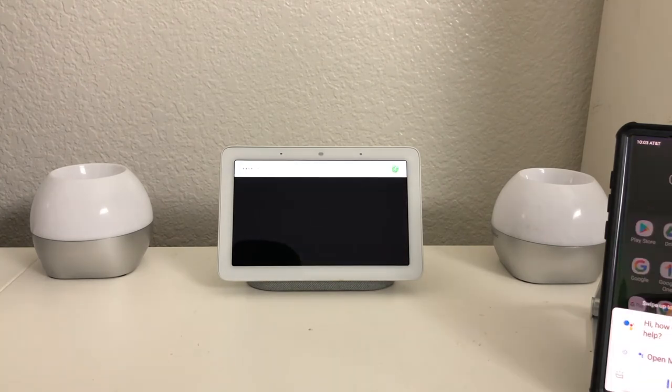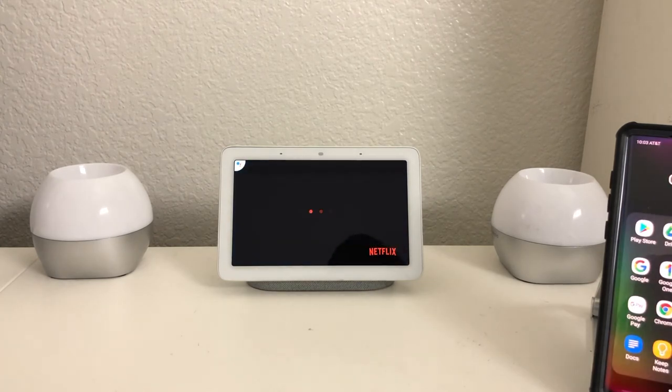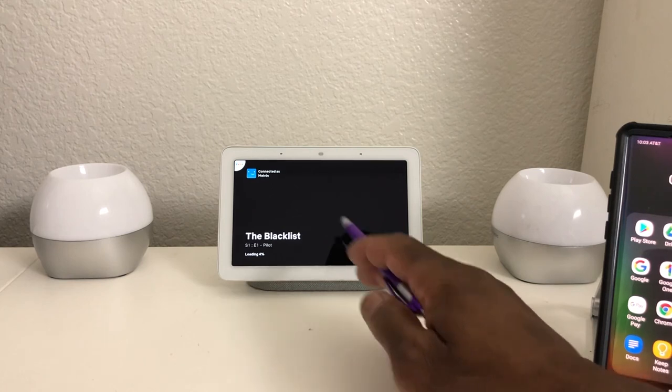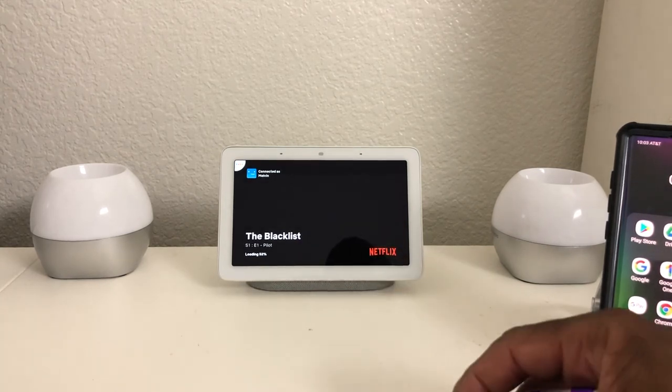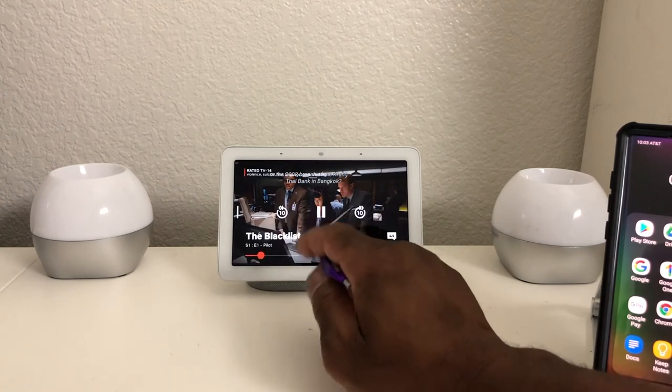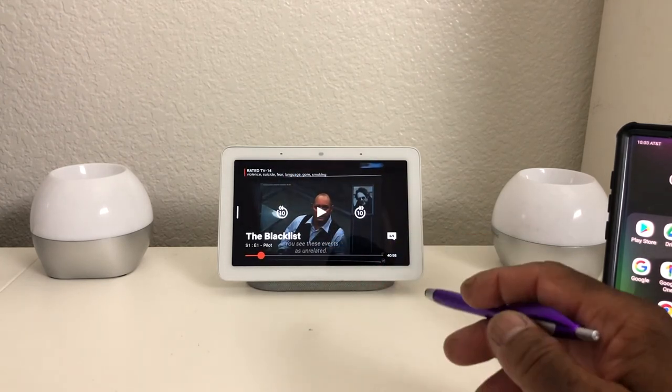Let's try something else. 'Okay Google, play The Blacklist on Netflix on Tech Runner 247 Home Hub display.' It responds: 'Sure, playing The Blacklist on Netflix.' As you can see it's in Netflix again with The Blacklist — it's loading and playing. That worked out pretty well.